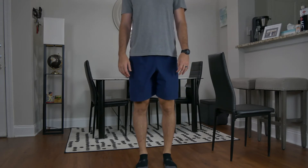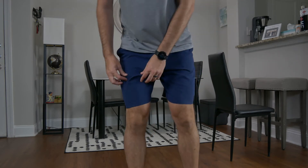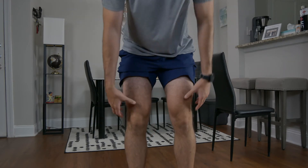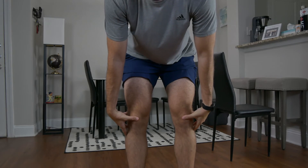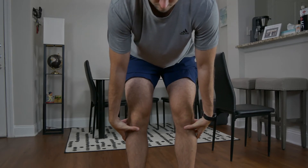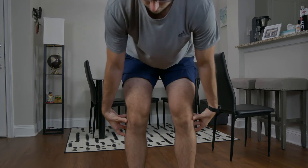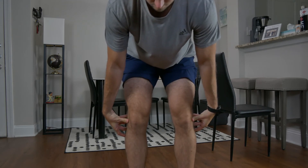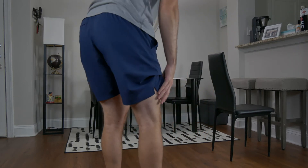We're going to jump down to special maneuvers now. We're going to start with pain with self-palpation. A couple of areas to note: first, quad tendon pain, patella, patellar tendon, medial joint line, lateral joint line, tibial tubercle, and popliteal fossa.